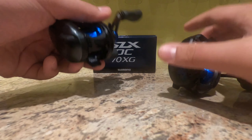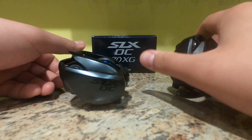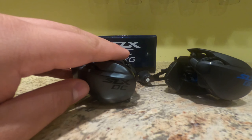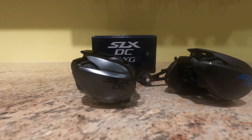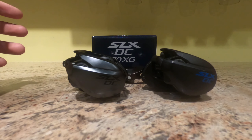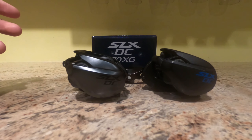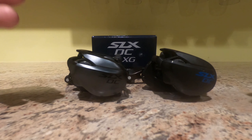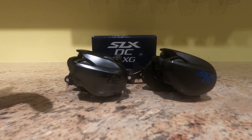And I can cast just about anything on the DC150. Even for lighter applications, because of that DC braking, you can cast with ease — you just have to turn it up to one of the higher settings. The castability on the DC70 is definitely a lot better, but you're going to be paying a little bit more for that castability. It really comes down to what you prefer.